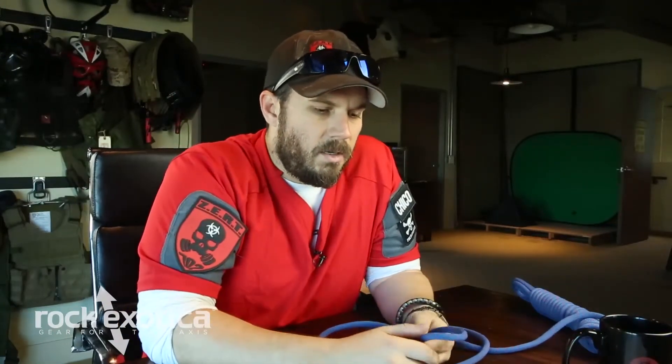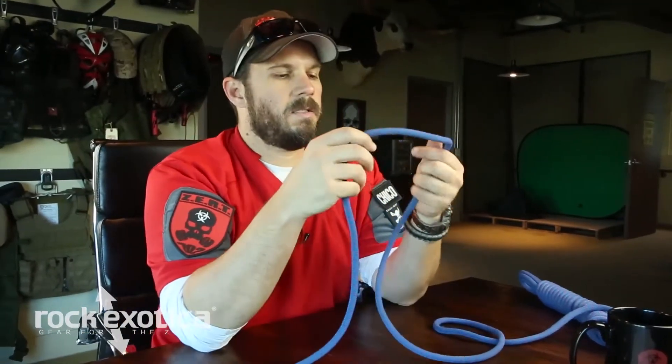This particular knot was taught to me by one of the FEMA USAR teams. They use it for moving big blocks and things, and it's kind of a fun little knot.